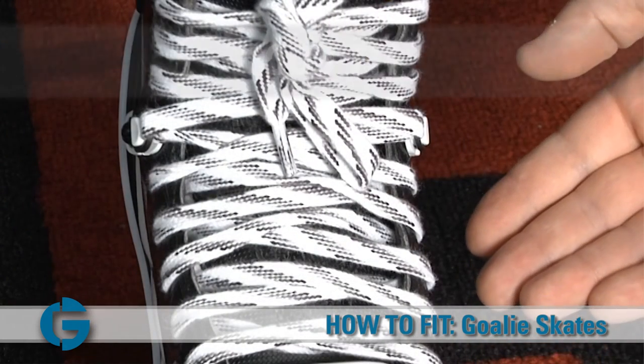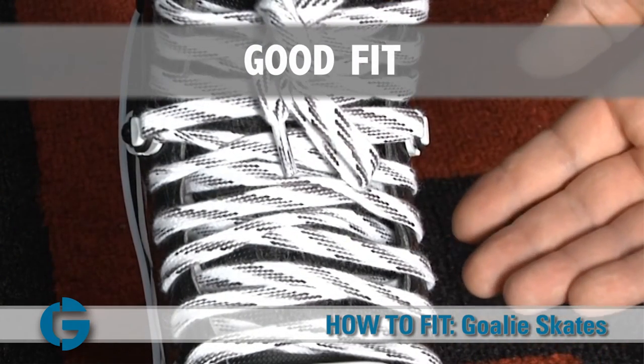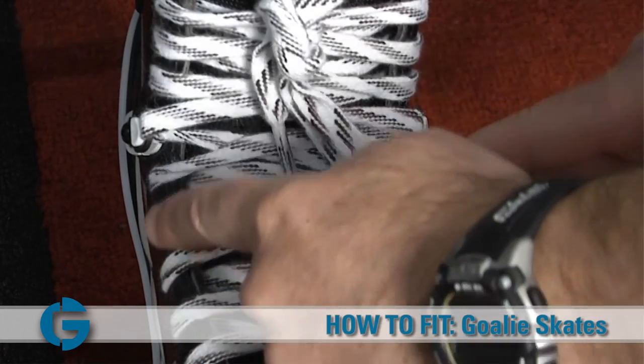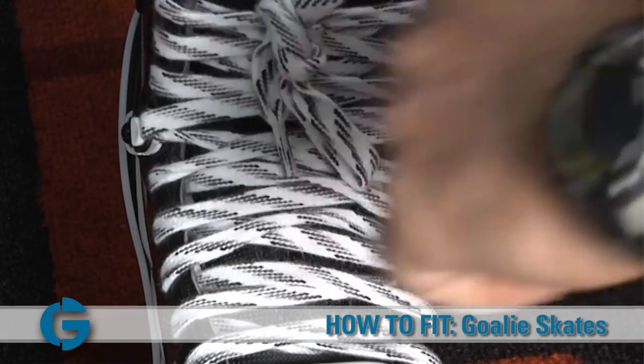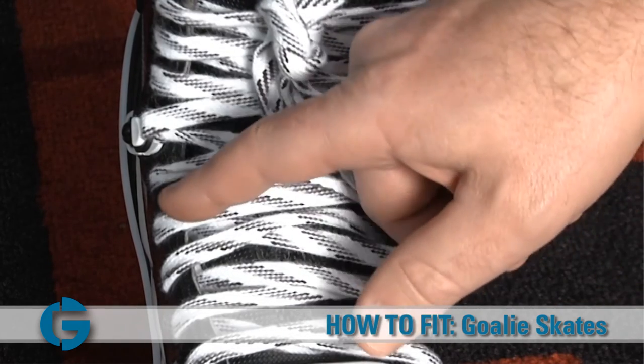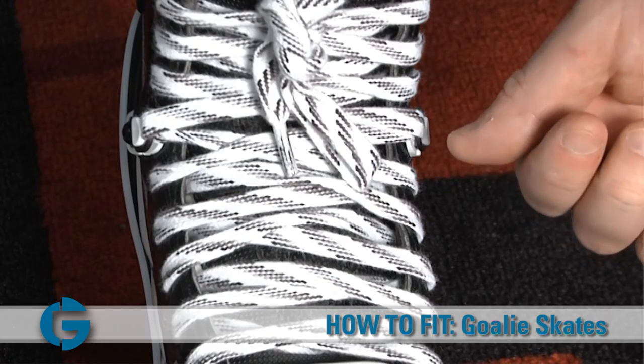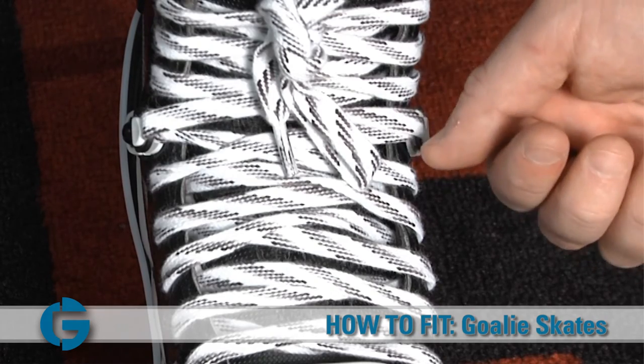Here's an example of a skate that fits the goalie's foot properly in regards to width. First, the eyelets of the skates run parallel all the way up the boot. And second, when you look to the side, you'll notice you won't be able to see the white felt of the skate tongue, nor can you see the goalie's foot between the skate tongue and the boot.